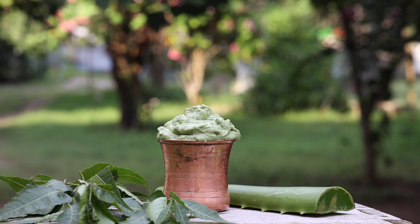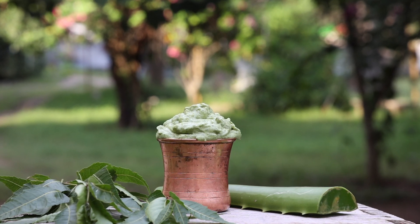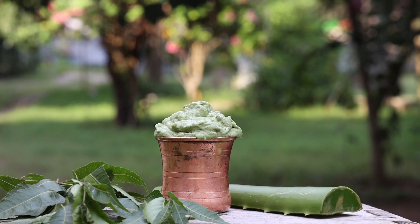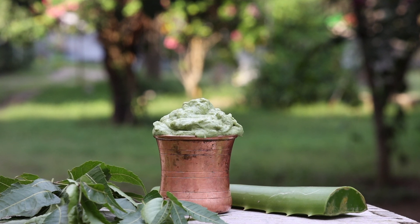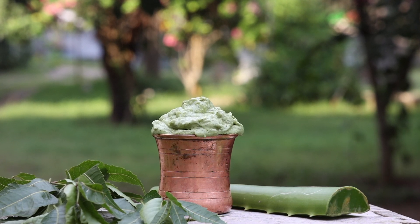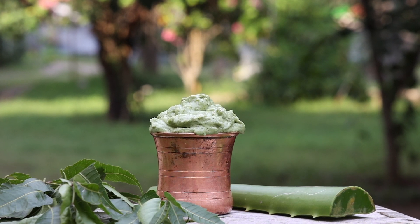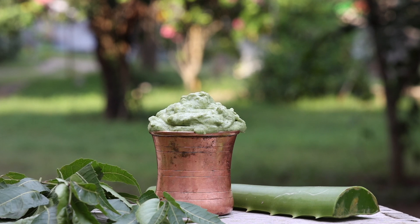This hair pack helped my cousin a lot. If you are suffering from any of the problems mentioned, do try this pack weekly twice or thrice without fail. Even if you are staying in a hostel, you can still use this pack — use the powders of the ingredients mentioned along with store-bought aloe vera gel to make the pack. Though fresh ingredients are the best, it will still be effective.